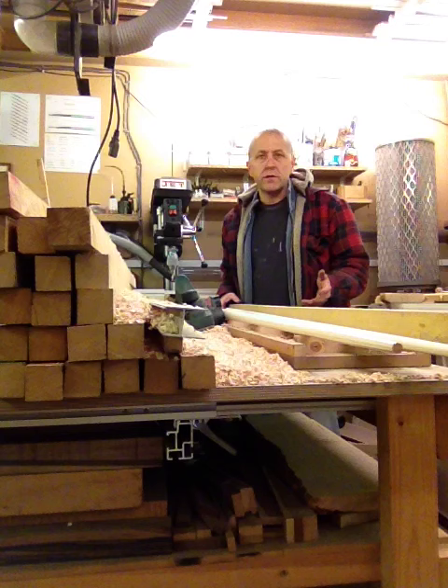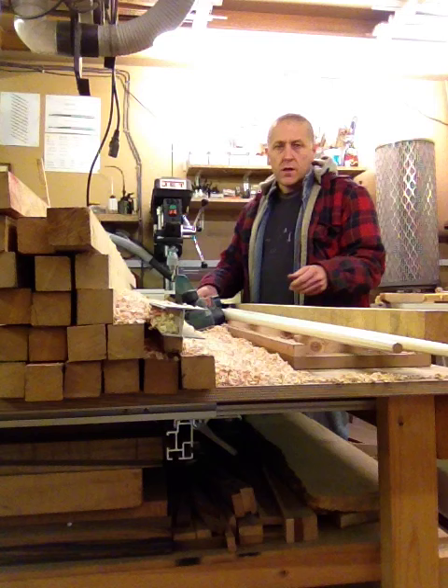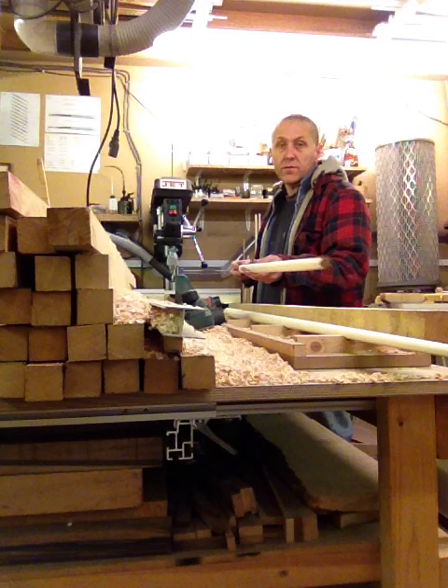I'm going to show you how to take a square of ash or maple and do the first stage of preparation to turn it into a shaft for a cue, something like that.